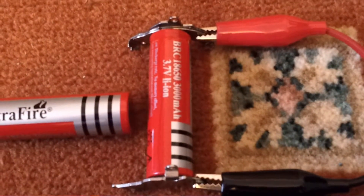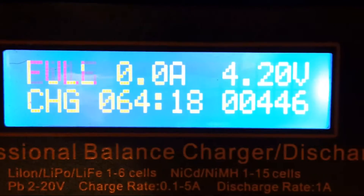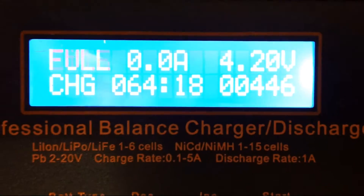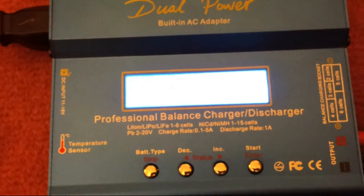Apparently they're rated at 3 amp hours — wow! Let's see if they're telling lies. It's just finished charging and as you can see it's taken 446 mAh to charge. It certainly wasn't empty when it started, so time to discharge it and see where we get to.